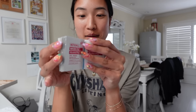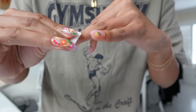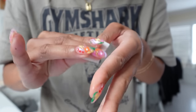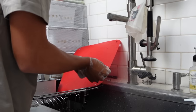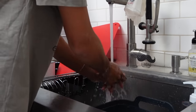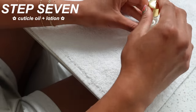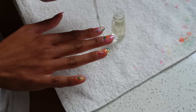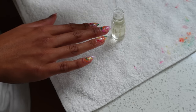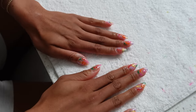Almost done — last few steps. I'm going to wipe everything off with an alcohol wipe. Last up is cuticle oil; this one is from Sally Hansen. I put a generous amount on all the nails and we are done!